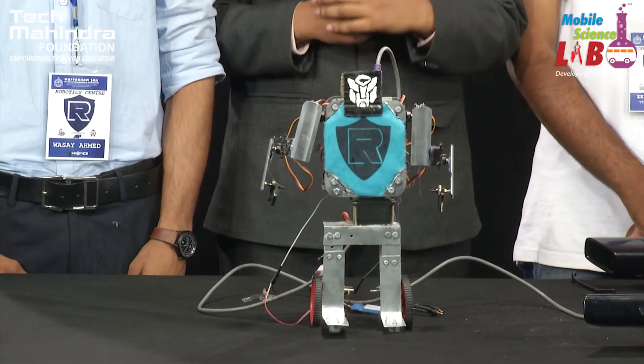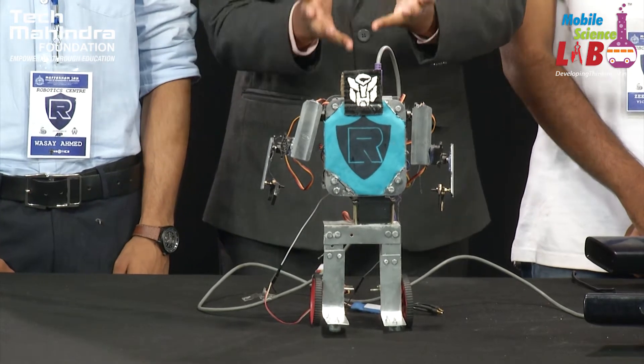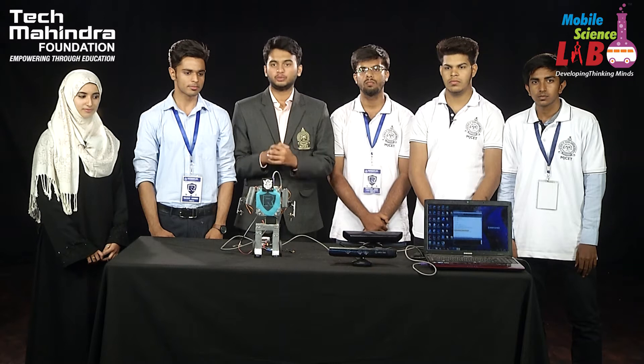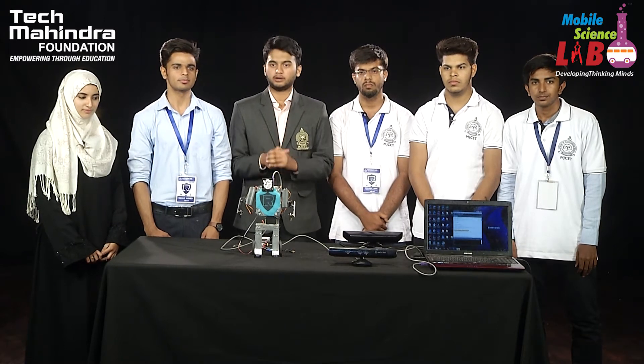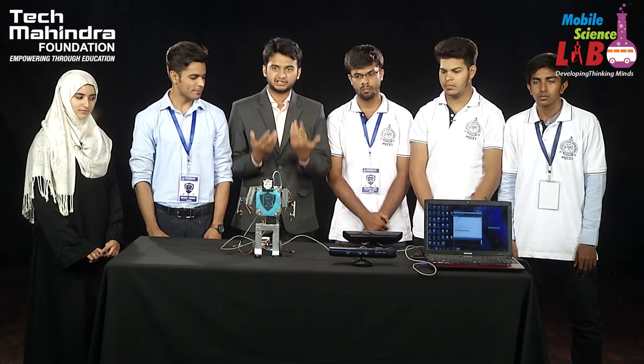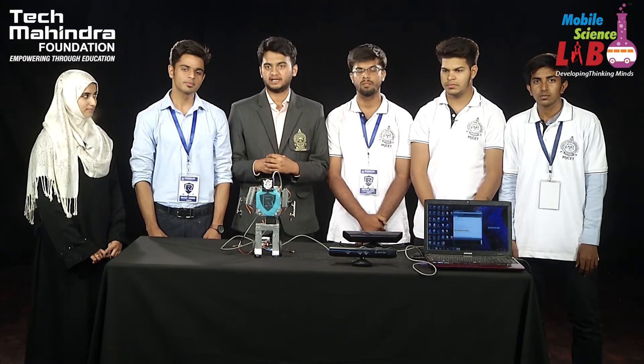This robot is different from the robots which you've actually seen. This is one of a kind, and we'll later explain you why it is one of a kind. This is a humanoid — a humanoid with two wheels. That is one part of what makes it unique. Next, it is controlled by a Kinect sensor. We'll have a straight on demonstration and let's see what it does.